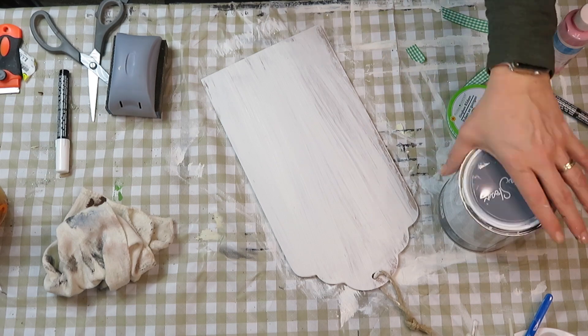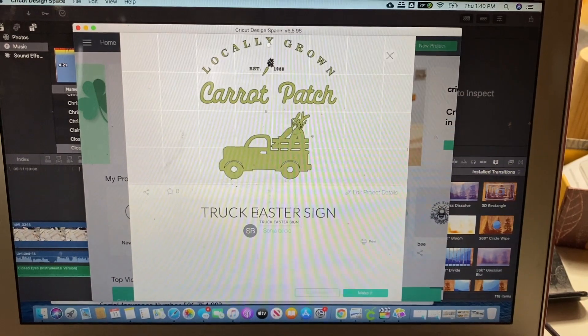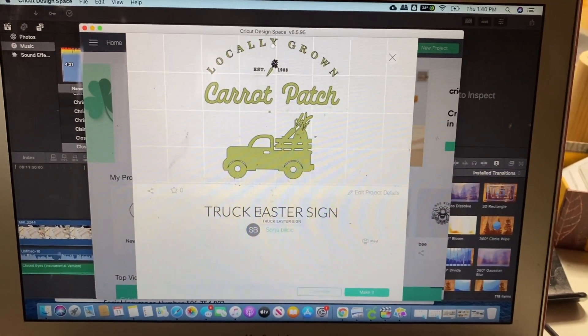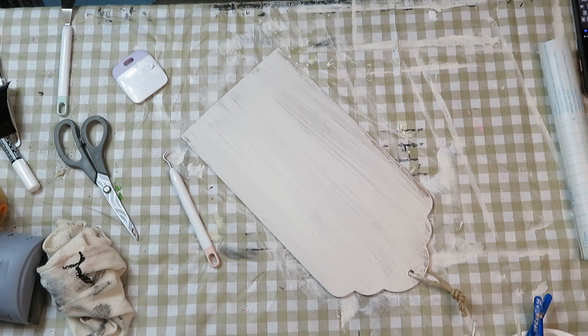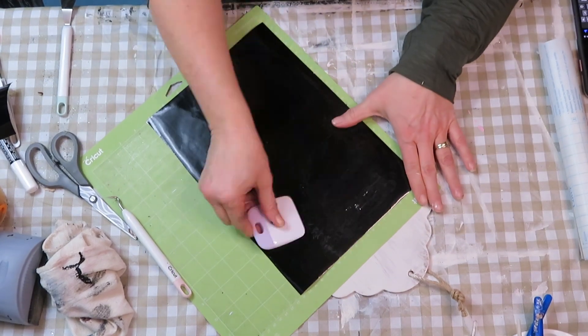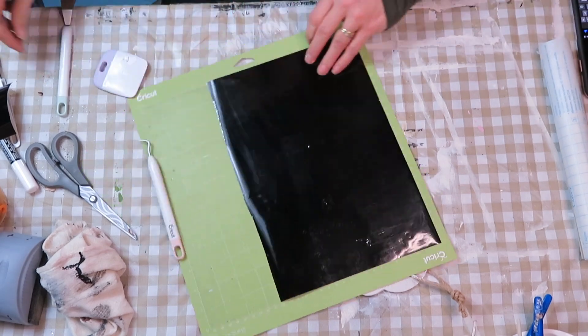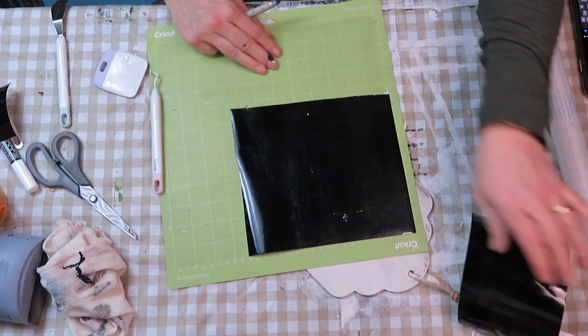For the other side, I wanted to show as much of the brown chipboard through as possible, so I did a lighter coat. I'm using Design Space to create a design and cut out my vinyl. I actually designed it myself using images I already had in my library.